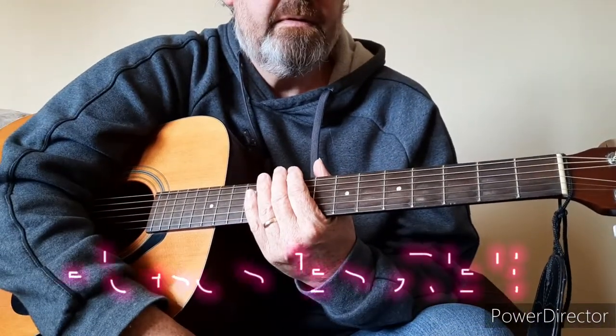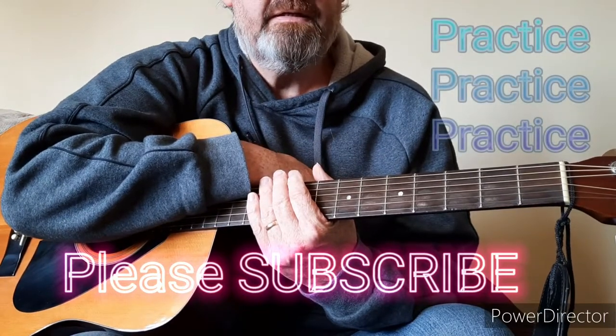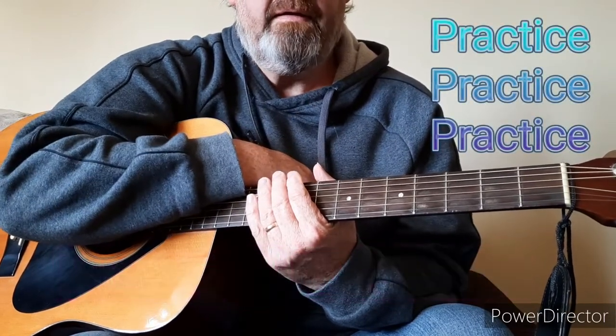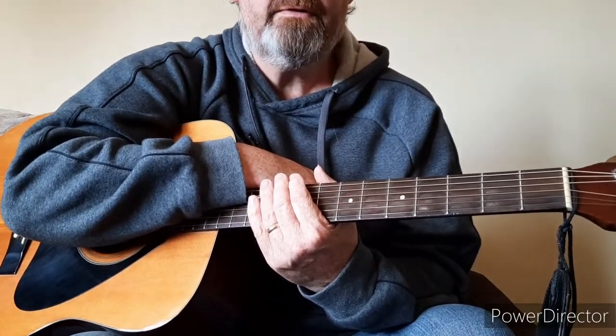So I hope that helps. Please subscribe. Practice, practice, practice. I'll be doing another video in a couple of days, so stick with it. Keep going. Really keep going. Well done.